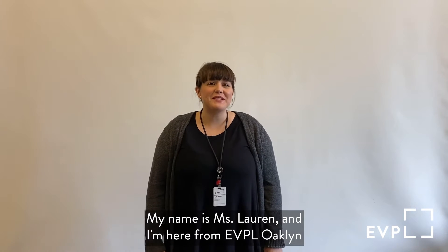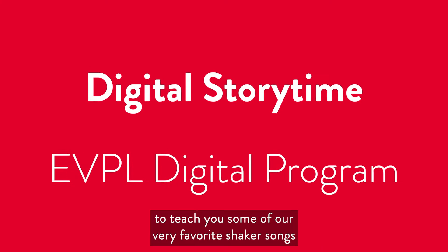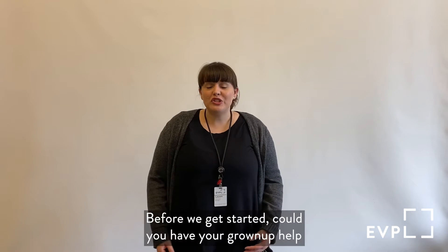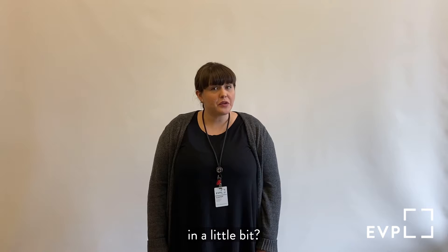Hello everyone, my name is Miss Lauren and I'm here from EVPL Oakland to teach you some of our very favorite shaker songs that we love to sing in storytime. Before we get started, could you have your grown-up help you find something that you can use as a shaker in a little bit?